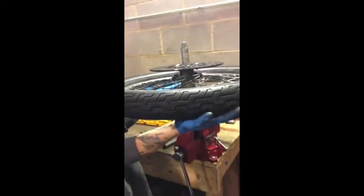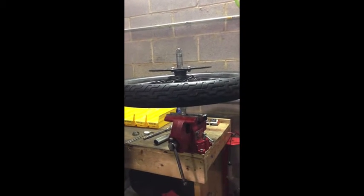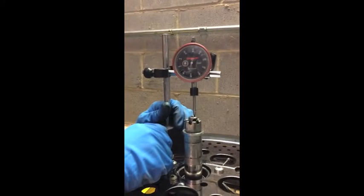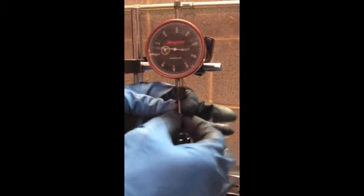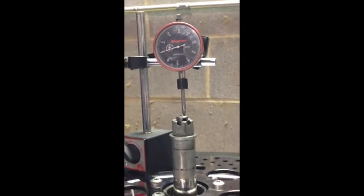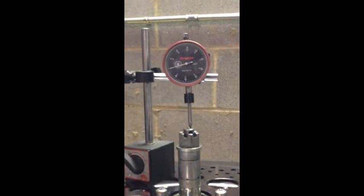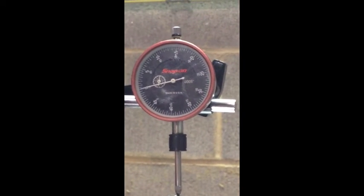Now I can lift up on this wheel and you're going to feel some end play. Spec on these bearings is two to six thousandths. You're going to need a dial indicator — digital or analog — and put it down so you're touching the top of the shaft. Make sure that little anvil on the tip is tight, because those will loosen up and throw off your measurement. Zero it out — this is in five ten-thousandths but every big line is a thousandth. Pick it up and see what you've got.